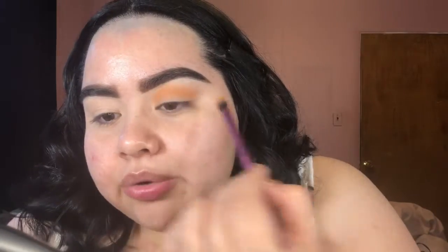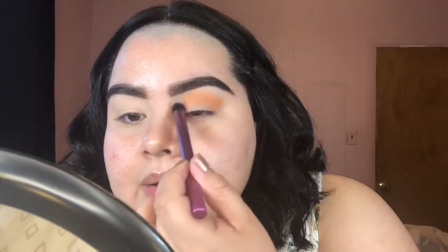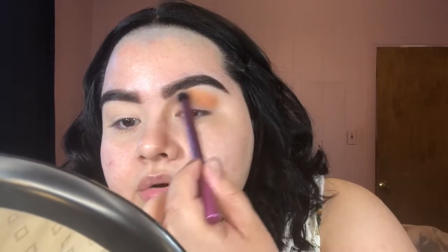I really enjoy the Makeup Revolution eyeshadow palettes — they are pretty darn good. NYX and Makeup Revolution eyeshadows are like my favorite drugstore affordable eyeshadows. I'm going to take this orange shade pretty high and then switch over to the Deluxe Crease Brush and fluff out this orangey shade. I tried to curl my hair today and I think it was an epic fail.